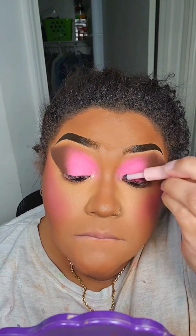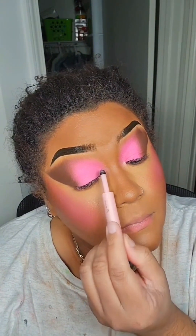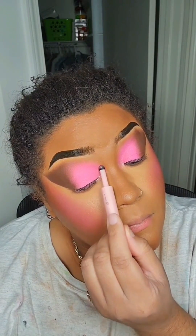Kaja sent this to me and I want to use it. Let me say something — I'm in love with this. It's not a wet formula, but it sticks. I don't know what kind of magic Kaja put in this, but Kaja, you did your big one with this one, baby. I also tried to incorporate a little green because she had a green hat on. I don't have a green hat, but you see those bangs though.